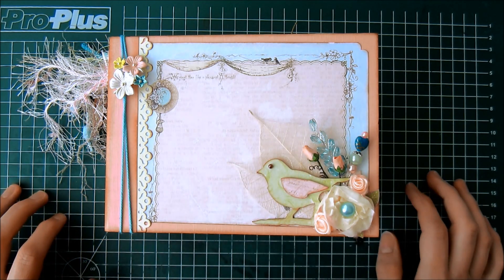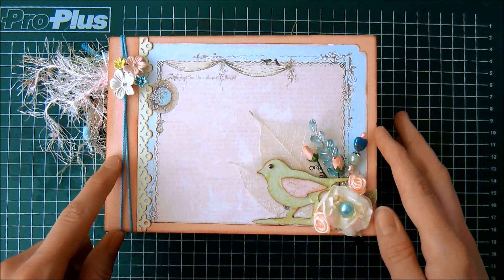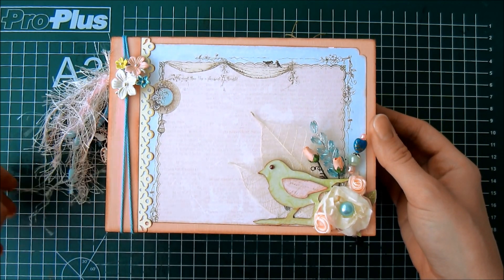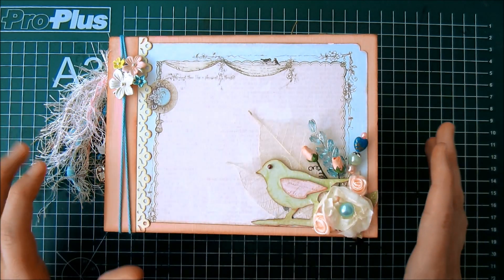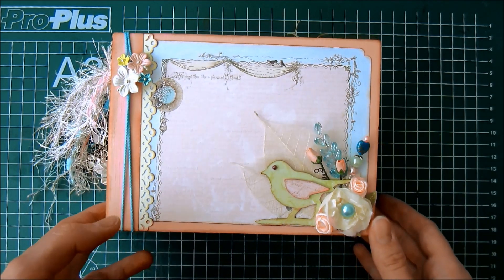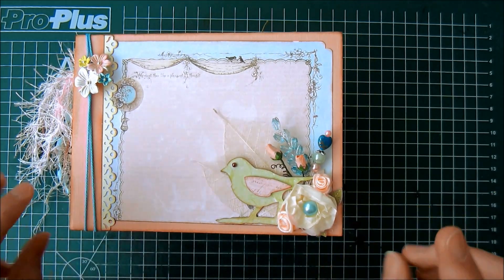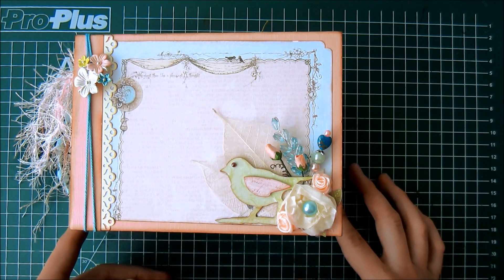Hi, it's me Debbie, and I'm here today because I got quite some comments about the construction of my album. Thank you for that, but also a couple of people were asking how I created it, how the construction is actually done. So I thought I'd do a video on that, but first I want to show you that I did some extra embellishing — not too much, but just, well, I was playing around.